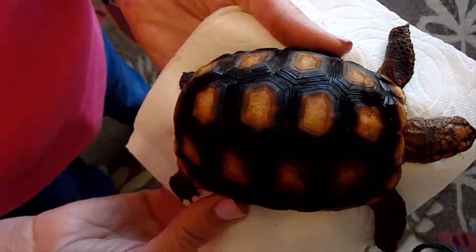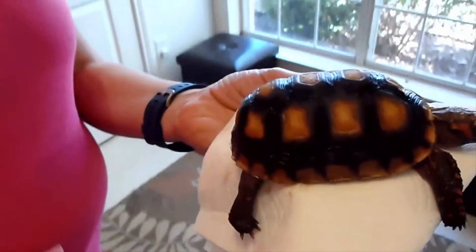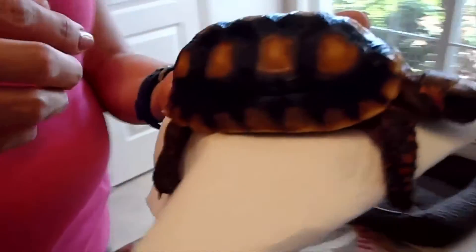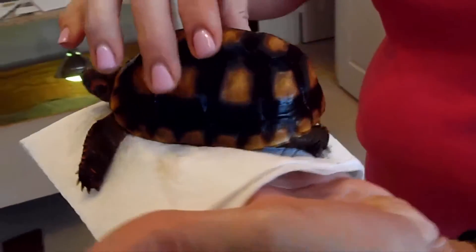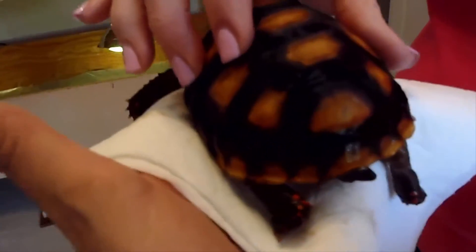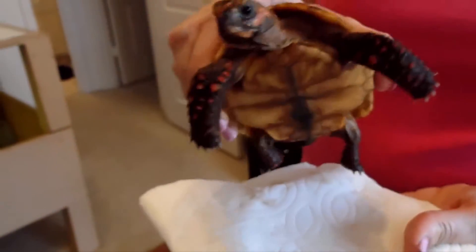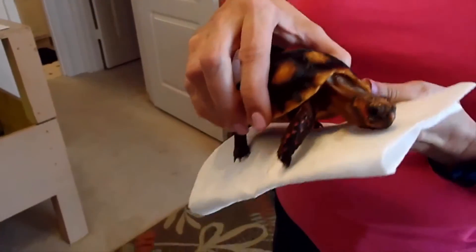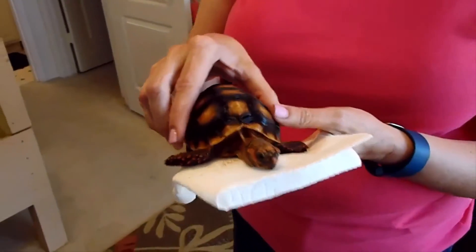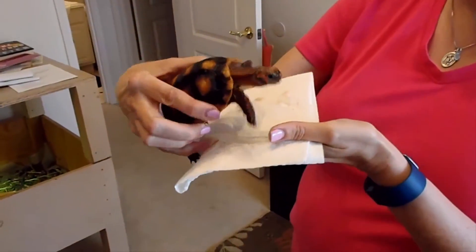This video is a cautionary tale for anybody thinking of breeding red-foots and yellow-foots, and it's why in my course I recommend that you incubate these guys at 85 to 86 degrees. Don't really go any higher than that. Keep it right at that point and you get a mix of males and females.